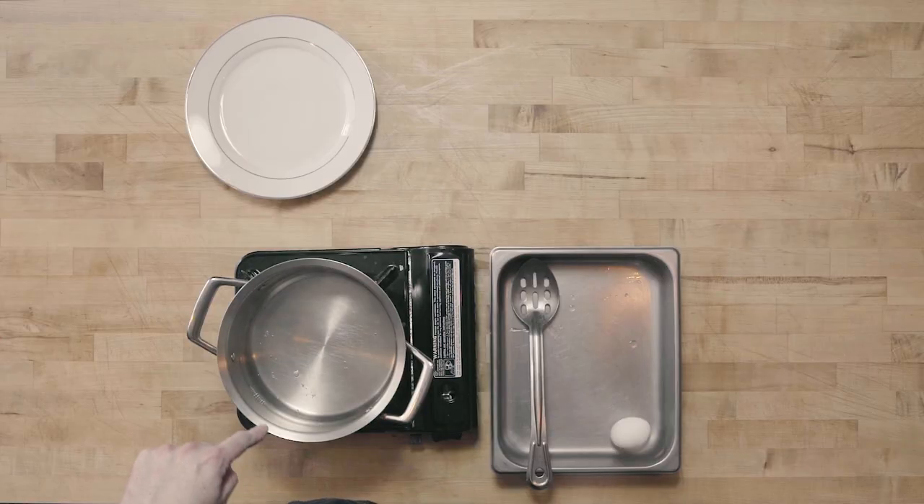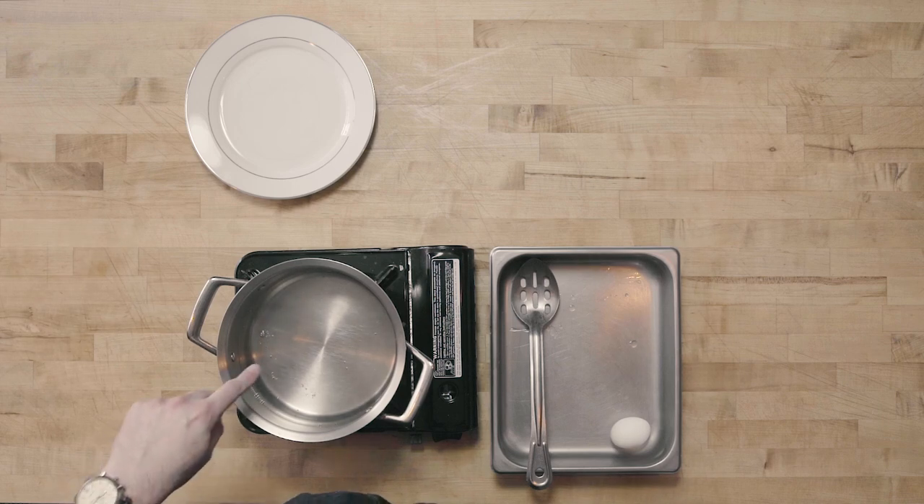I have a pot of water that I've brought up to a simmer and then dropped back down. If you can see into the bottom of my pot, I just have the smallest little bubbles starting to form at the bottom, and this is exactly where I want my water to be. If I was going to use a thermometer, it would be about 180 degrees. What I don't want is bubbles forming in my water — that's going to break apart the egg.